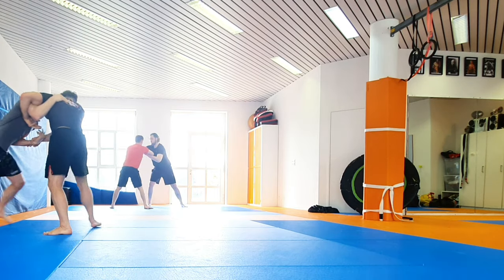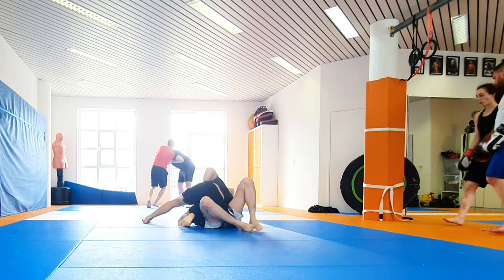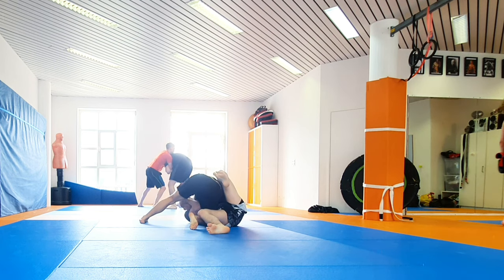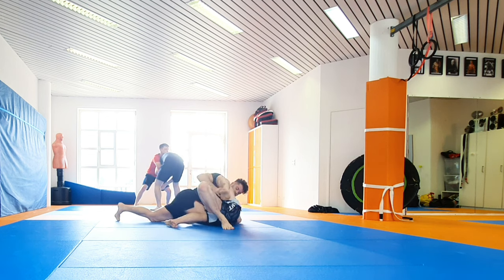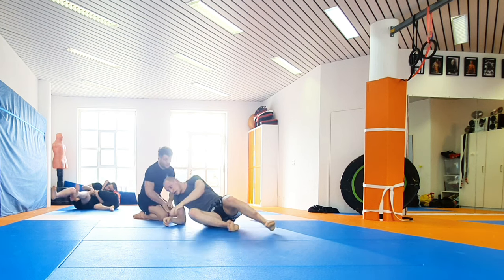I get an overhook, maybe trying to go for an Uchimata or a lateral drop. Got a Keisagatame here with the underhook in — so Kusure Keisagatame. You see my right foot hooking behind his right leg below so he cannot bridge me. Now let's go for the North-South choke, and that worked.